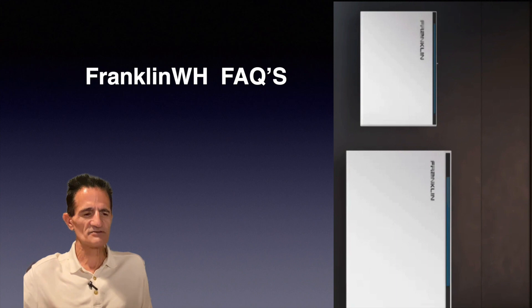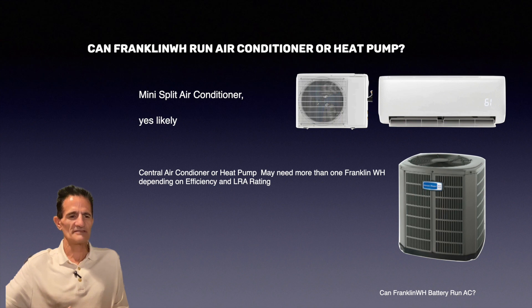Can Franklin run an air conditioner or heat pump? If it's a mini-split air conditioner, most likely yes — those are highly efficient. If it's a central air conditioner or heat pump, you may need more than one Franklin WH depending on the efficiency and the LRA rating. The higher the efficiency of the heat pump or air conditioner, the less battery power you'll need. Every unit is different, so your installer needs to calculate how many Franklin batteries you need.